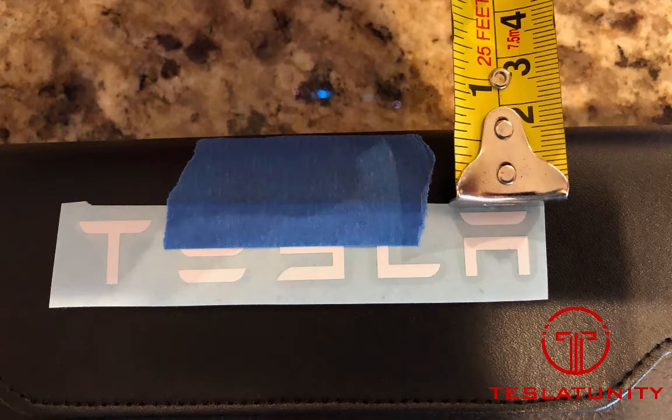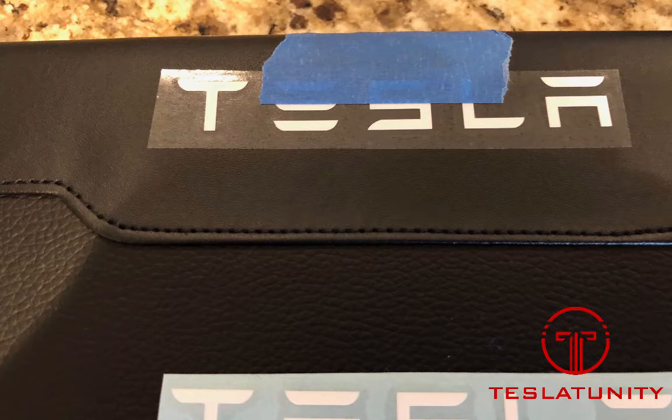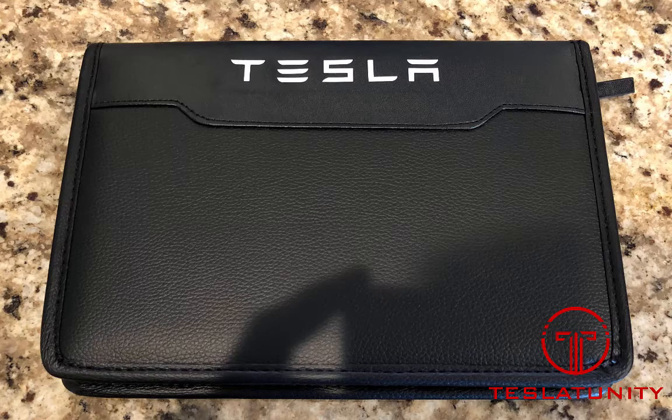From there, we're going to go ahead and remove the backing. You can see I've flipped it up to remove that blue backing paper. Then we're going to place it down firmly on the leather portfolio itself. Use something like a credit card to ensure you rub the letters into the portfolio even better. Then we're going to slowly peel back the sticker — it's going to leave behind the vinyl.